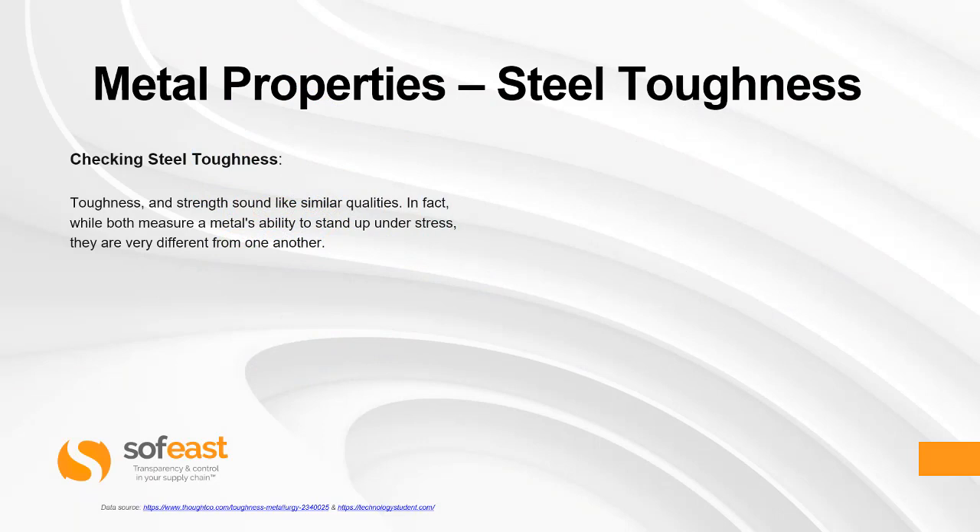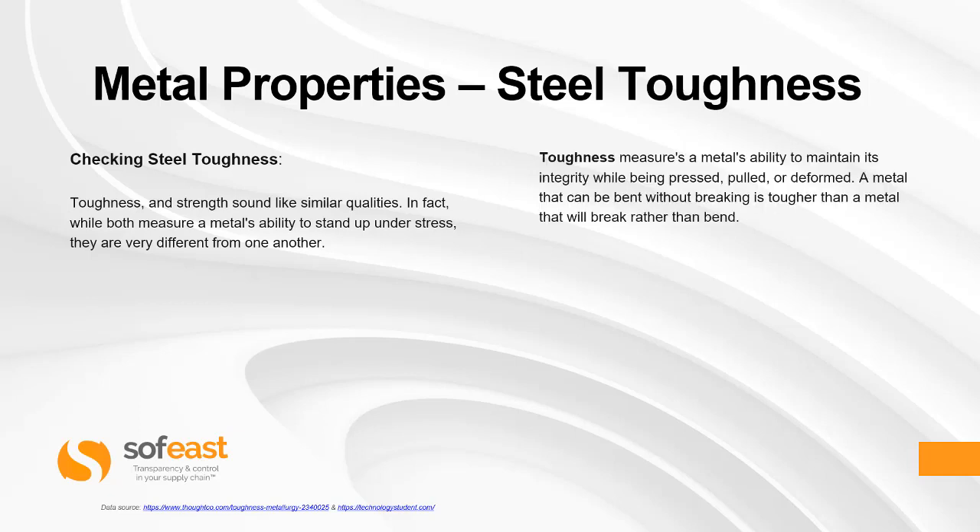Toughness and strength sound like similar qualities. In fact, while both measure a metal's ability to stand up under stress, they are very different from one another. Toughness measures a metal's ability to maintain its integrity while being pressed, pulled, or deformed. A metal that can be bent without breaking is tougher than a metal that will break rather than bend.